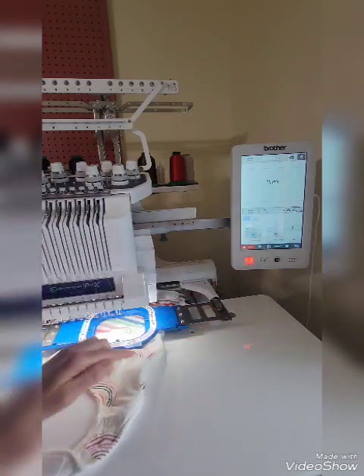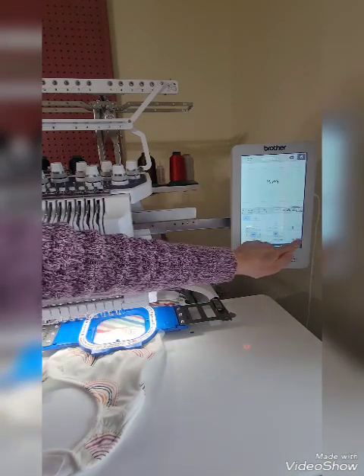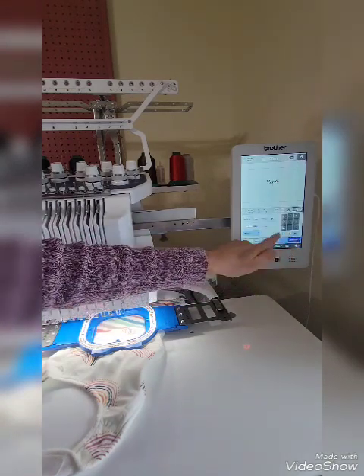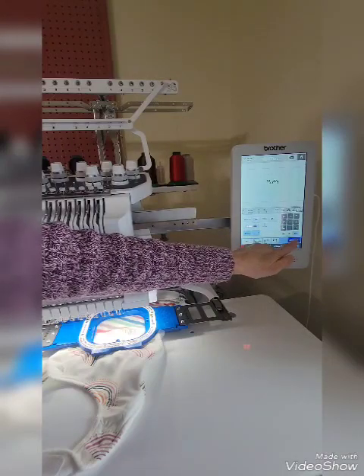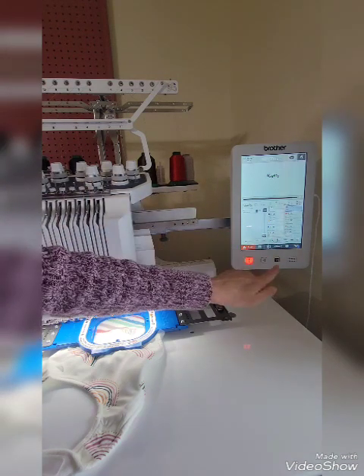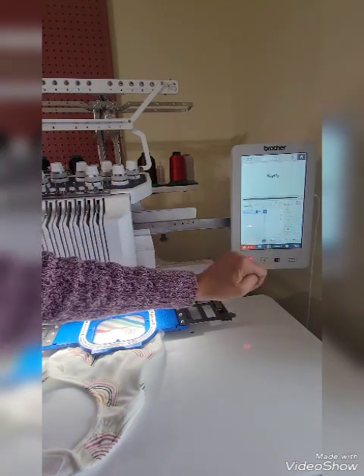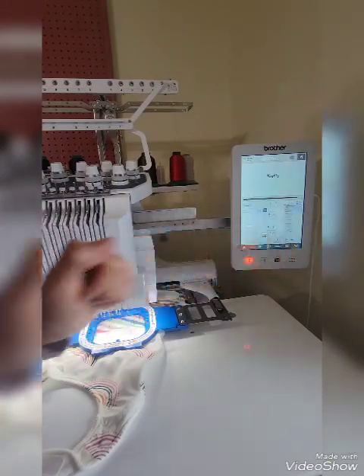Bring it back to center. Looks good. So next, we press OK, and I'm just going to be using one color, and we will go to embroidery. I'm going to be using color number 10. So in order to change that, we're going to press this box and press the number 10. And now we're on color number 10. Press OK.